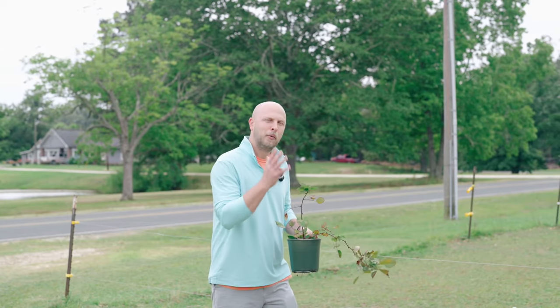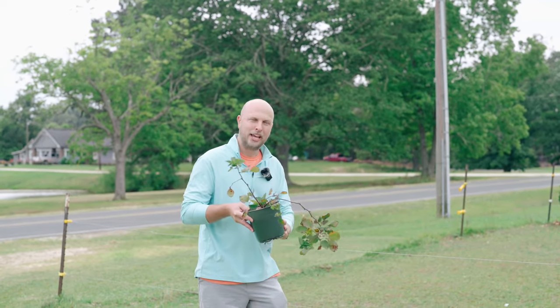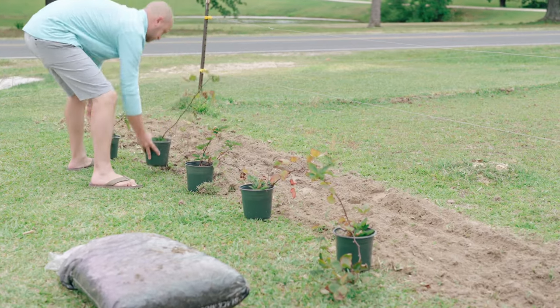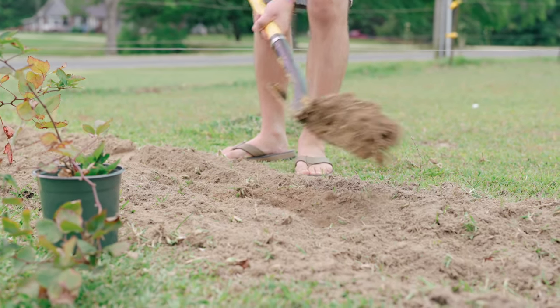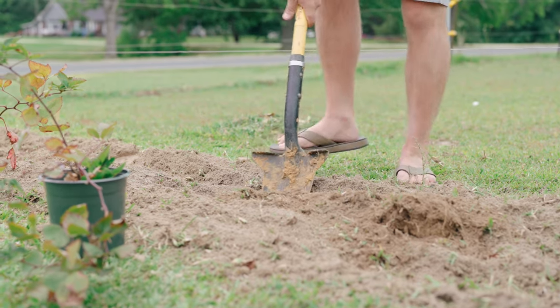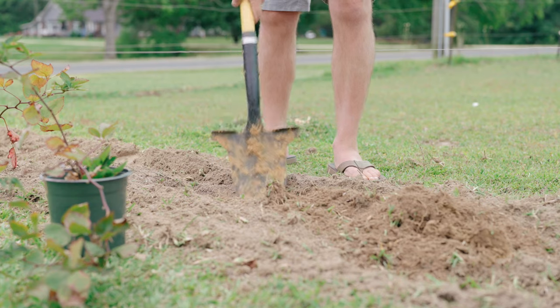Now that you understand why we tilled up our land for our blackberry bushes, what we're going to do is evenly space out our blackberry bushes and get ready to plant them. Planting blackberries is actually the easiest thing to do because all you need to do is just dig a big enough hole in order to sit your plant in it.